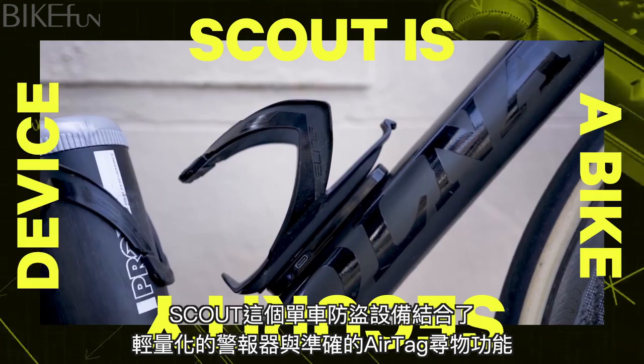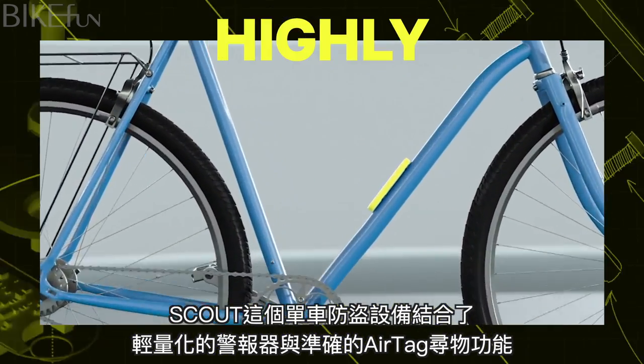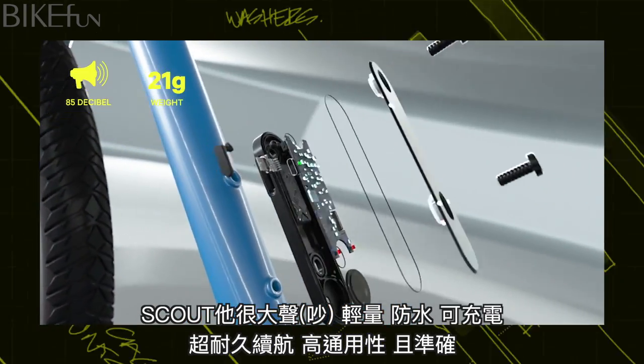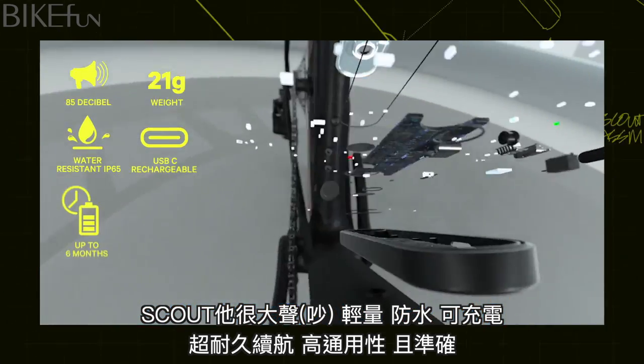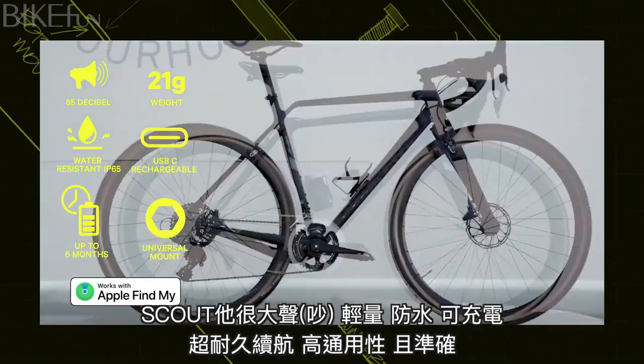Scout is a bike security device that combines both an extremely light bike alarm and a highly accurate bike finder. Scout is loud, lightweight, waterproof, rechargeable, has durable battery life, is universal and accurate.